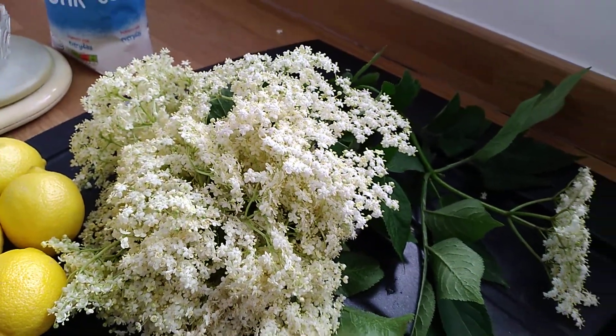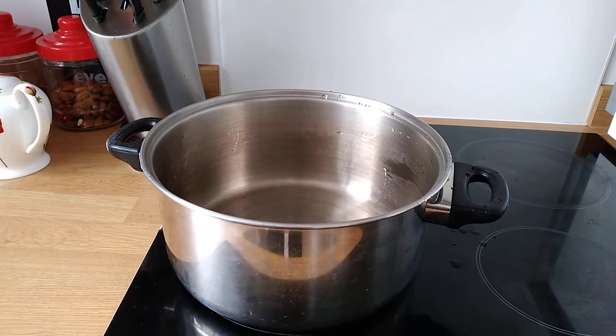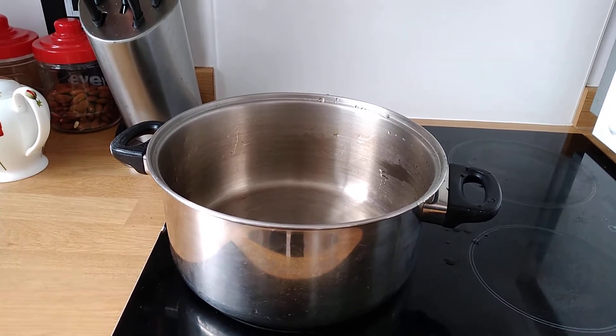I'm going to put them all in a big pan, with the water, the sugar, and the citric acid. I'm going to bring it to the boil, and then I'm going to turn it off and leave it all overnight.